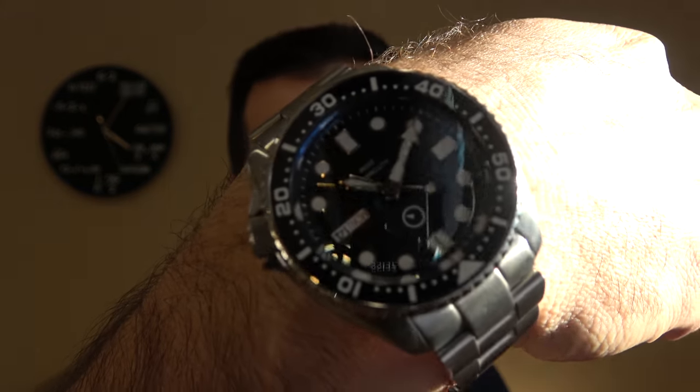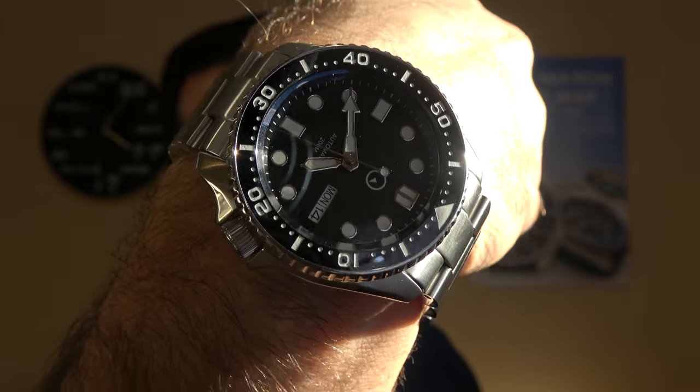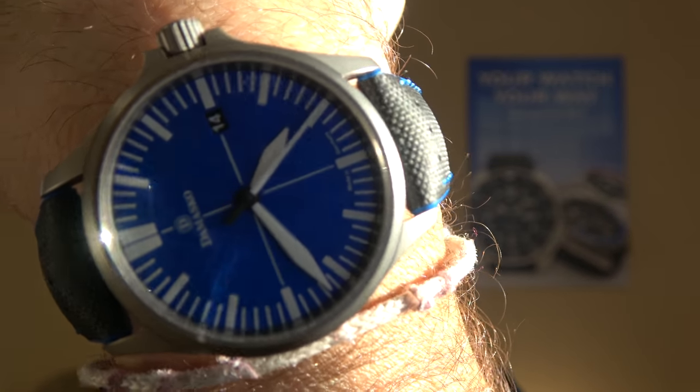I myself am wearing — as the light streams in from the window it makes it very difficult — the Islander, I think this is 02, which is the one with the SKX dive bezel. And then I haven't switched watches much. I'm still wearing my Damasco DS30 Ocean Blue that I had my company logo monogrammed on the back. Really enjoying this on the Hirsch Robby strap — an amazing strap. It's a $90 strap, and I can kind of see why. It really works in any situation, very comfortable.